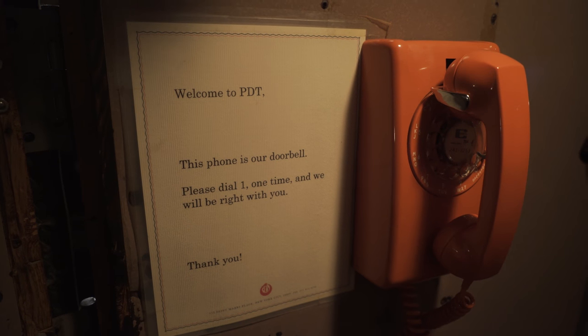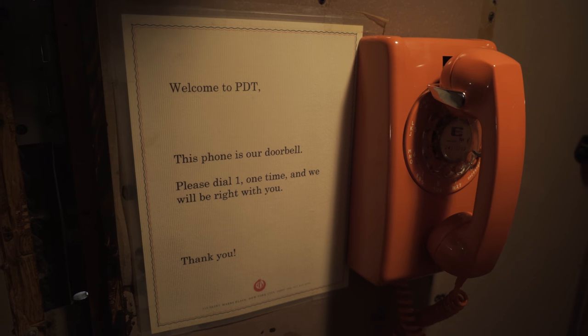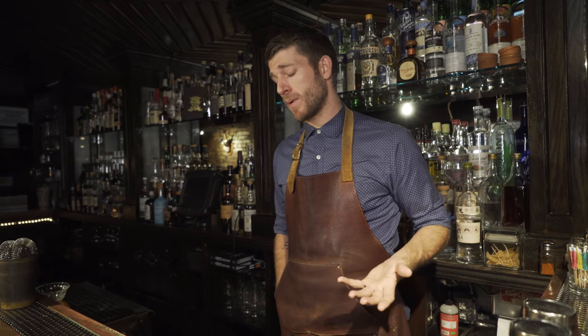I'm Jeff Bell, General Manager at PDT in New York City. I guess we could call this a modern speakeasy. We opened in 2007 as kind of a hidden bar. The reason for having a hidden entrance was basically just to make it a legitimate bar without obtaining a new liquor license, which was impossible back then.